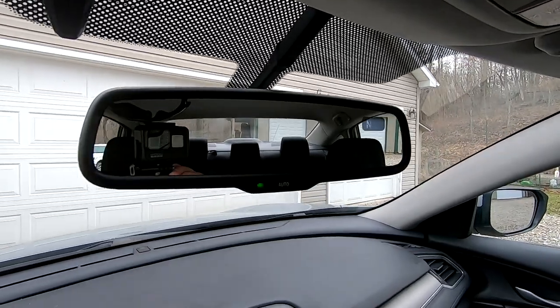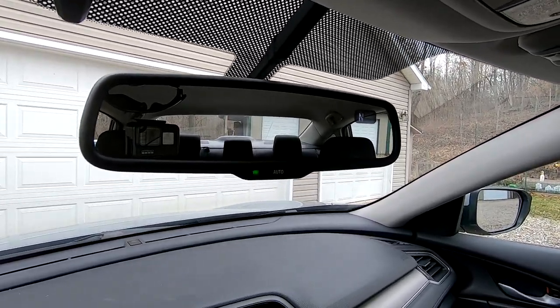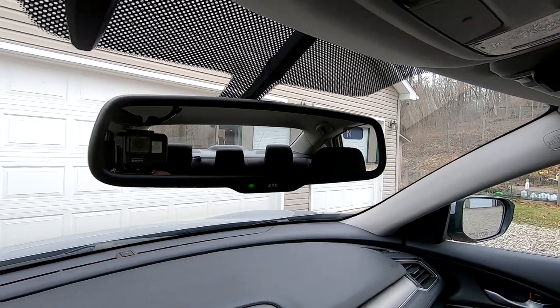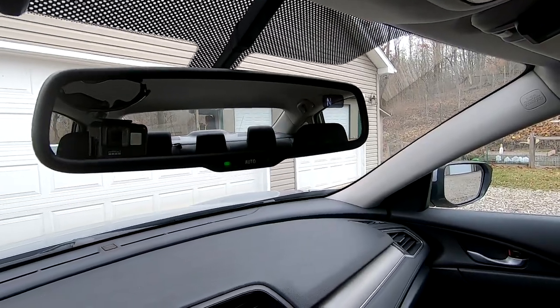This is the OEM mirror out of a 2014 Toyota Camry, and I got it for around $75. It's used, but it looks brand new.